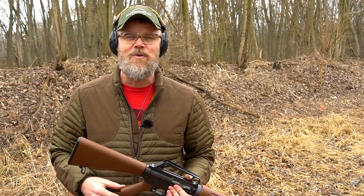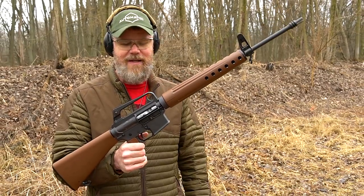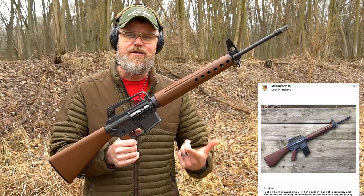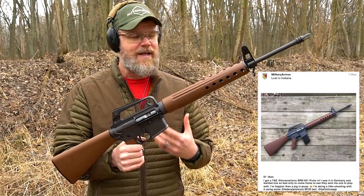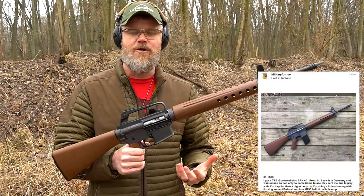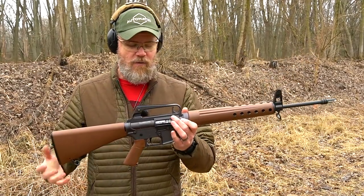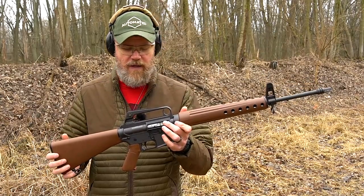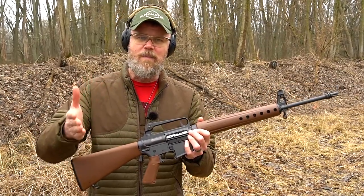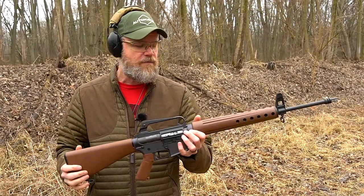Hey guys, welcome back. Today we're out in the rain to play with a rifle that I first saw at IWA in Germany. Now if you follow me on Instagram, which you should if you don't, we posted some pictures of this rifle and I kind of joked and said I had to go all the way to Germany to see it. Well, by the time I got home, the guys over at Brownells had sent me this T&E rifle. I did not pay for this gun. They sent it to me for testing and evaluation, and just so you guys know, I know Pete Brownell and I'm friends with many of the folks over at Brownells — full disclosure.